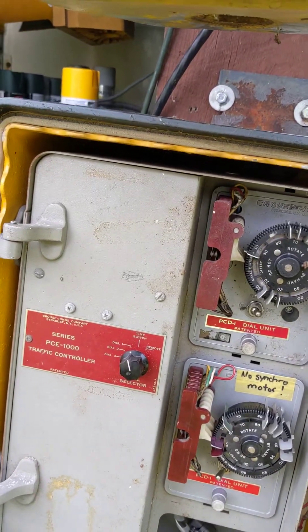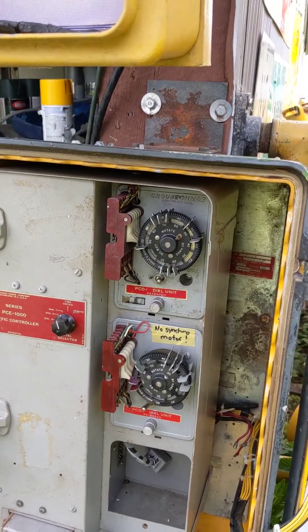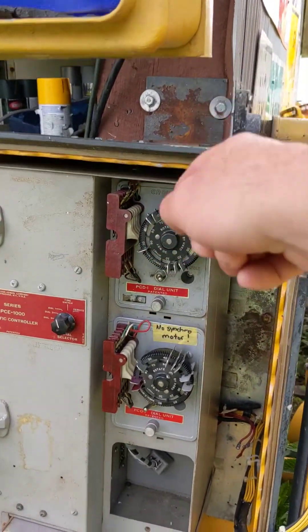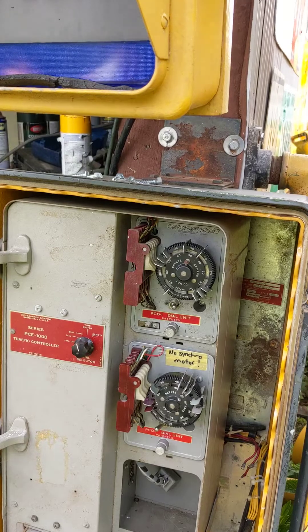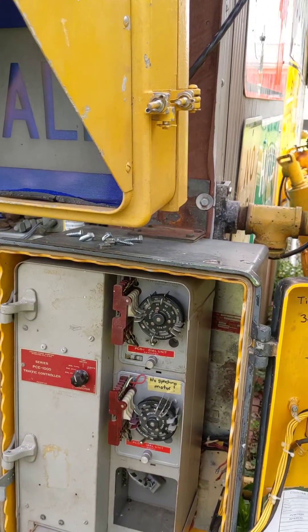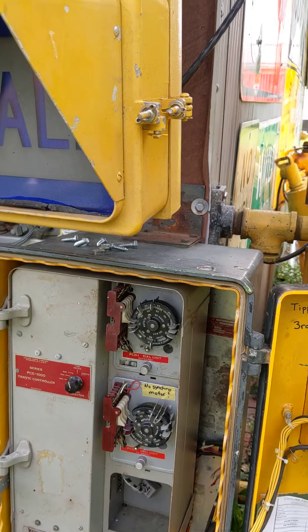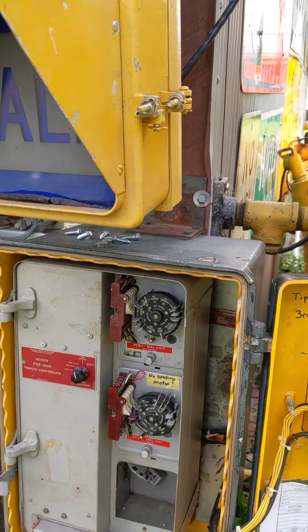They're different sizes — one has to hit that switch, one has to hit the next switch, and one has to hit the next switch. They're different inserts that go into the dial and hit the contact. There's not much to it, it's pretty cool.